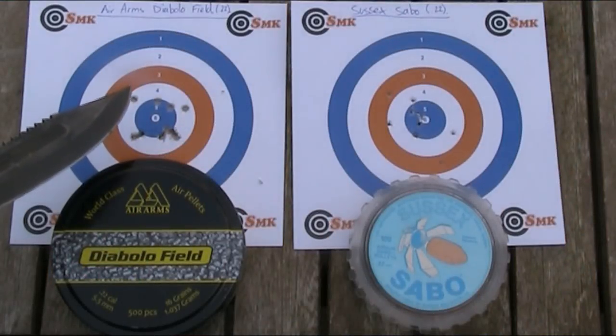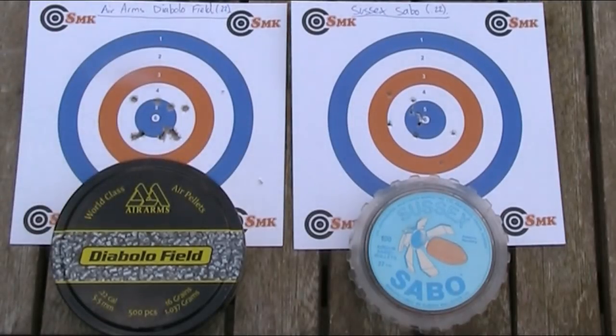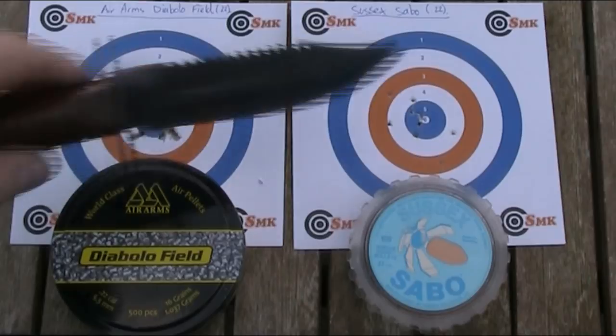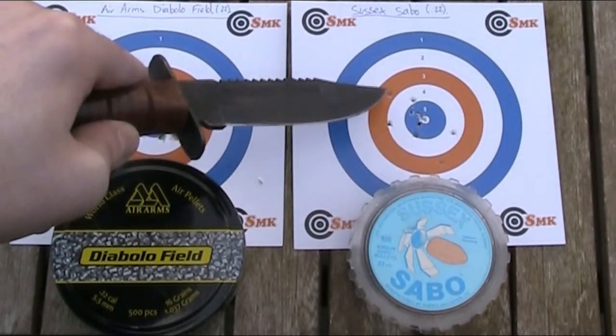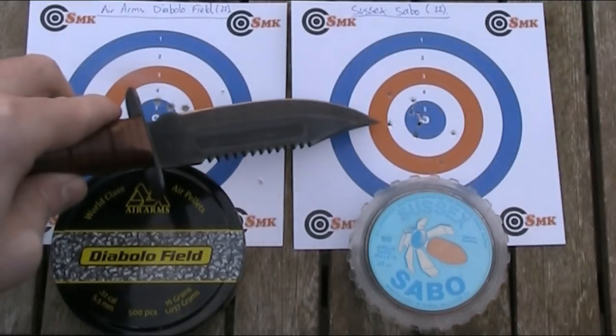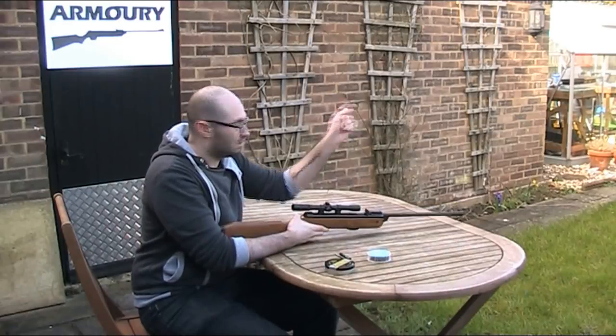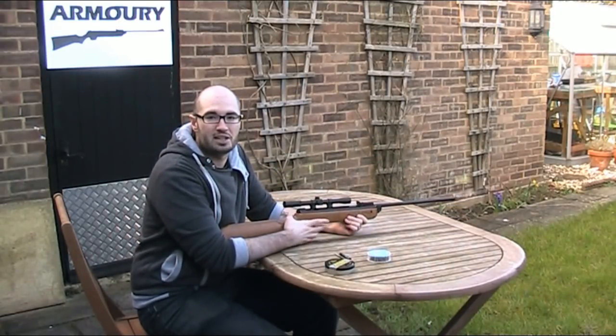Here I have my first target, shot with the Air Arms Diablo field pellets as my control. Now the grouping, as you can see, isn't great, but that's more to do with the gun and the scope than the pellets. But as I use the same gun and scope for both sets of pellets, it's still a valid comparison. And then this is the target from the Sussex Sabo test. Now it's not massively different. There are a few more in the centre here, but there are also a few out in the orange ring, so the spread is larger. You can actually definitely notice the difference in the size of the holes — they're much smaller with the Sabos. Overall, I'd say the Sussex Sabos probably aren't quite as accurate as the standard Diablo pellets.